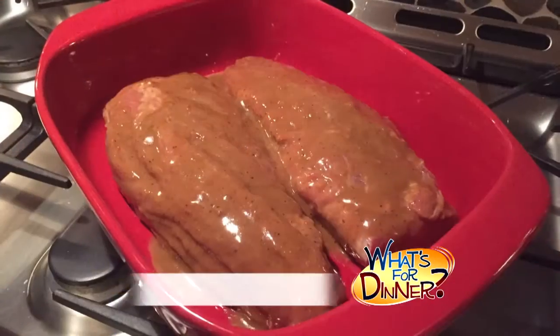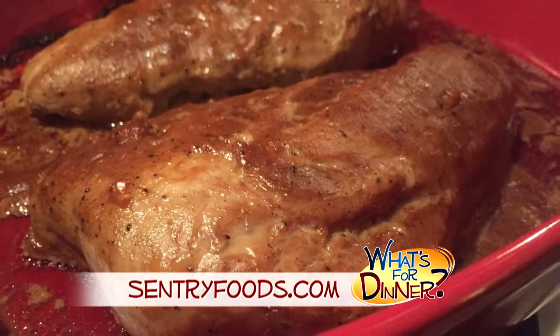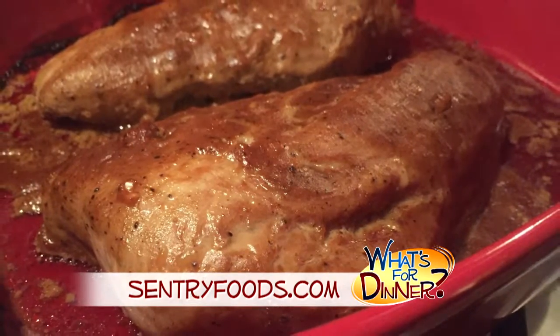Preheat your oven to 350 and transfer the pork loin to a baking dish. Pour the marinade over the pork and then cook until the pork is no longer pink in the center, about 45 to 60 minutes, and make sure your thermometer inserted into the middle of the tenderloin reads at least 145 degrees.